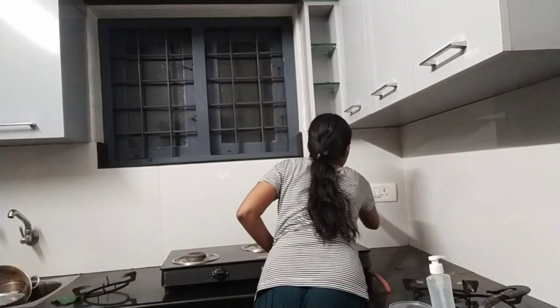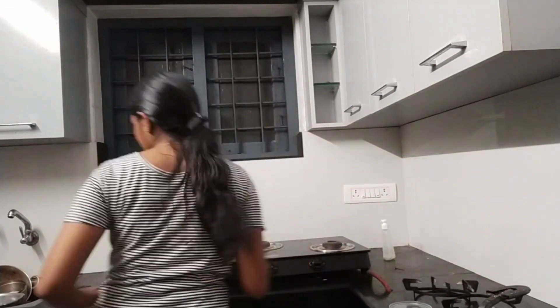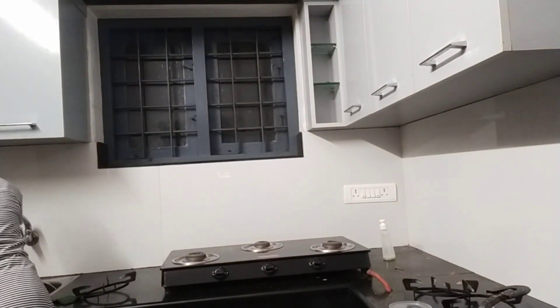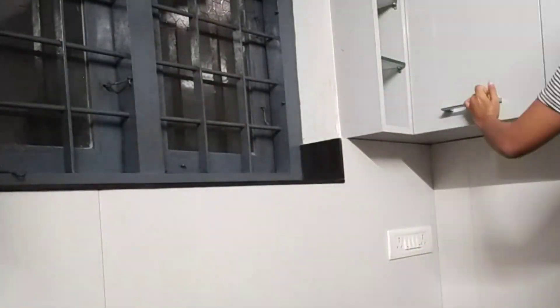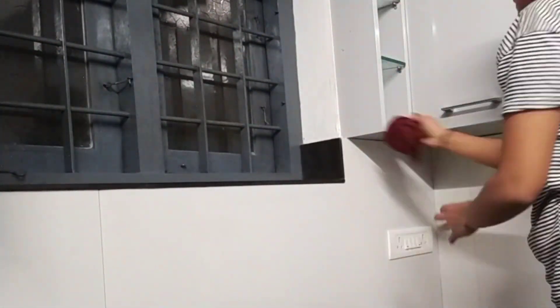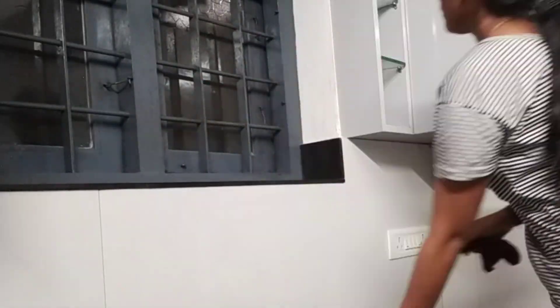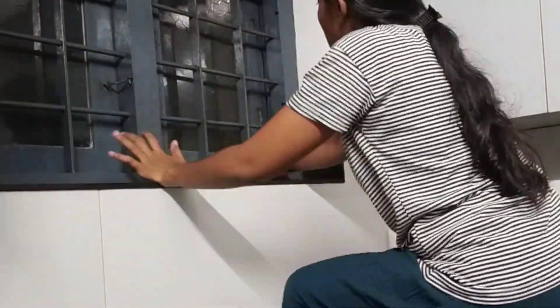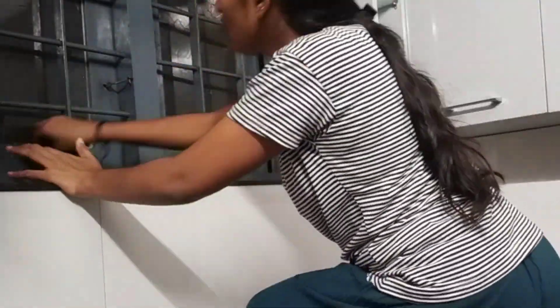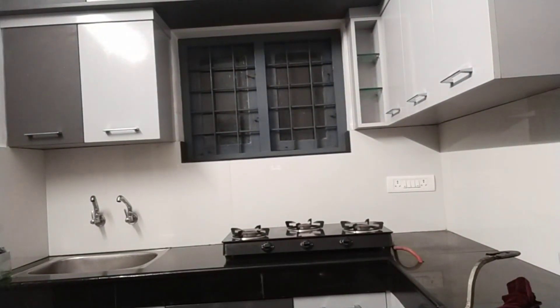I clean the fridge for Christmas. I have to clean the fridge for the vlog — I cleaned the fridge fully. I have to plan a cleaning video. The fridge is clean. We have to clean everything over the fridge and wipe everything inside.